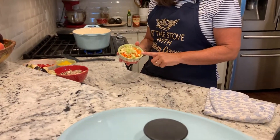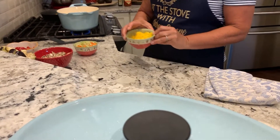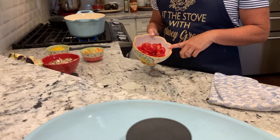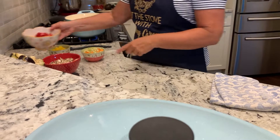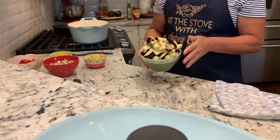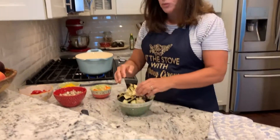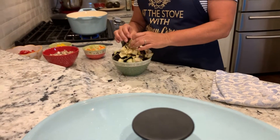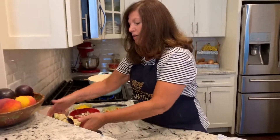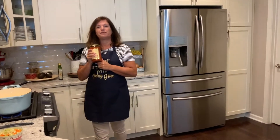I cut up some carrots and celery, some yellow peppers, tomatoes — these are some really nice fresh tomatoes from the farm down the road — some fresh mushrooms, and the last thing is eggplant. I washed it and just cubed it up. The other thing you're going to need is some olive oil, and the last thing is a jar of your favorite marinara.